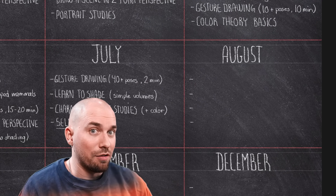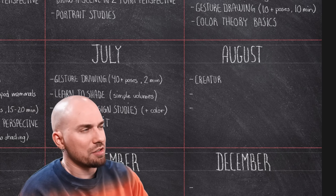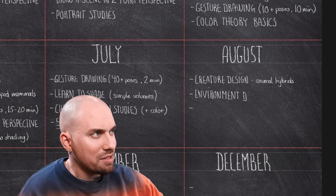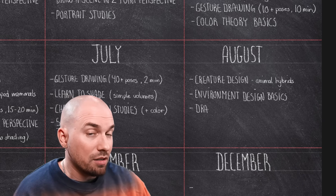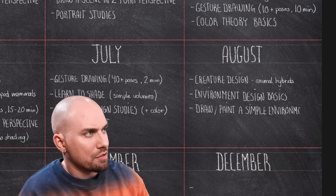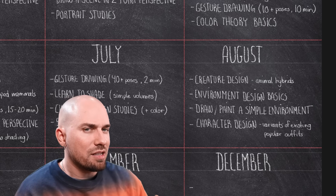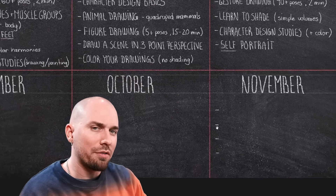It's August now. Summer is ending, but your skills are growing. We're going to be drawing creatures this month — creatures that you're going to make up based on two or more animals, basically hybrids. We're also learning the basics of environment design, and we'll be painting or drawing a simple environment. And the last thing for August: we'll be practicing our character design creativity by creating variants of existing popular outfits from your favorite shows, movies, games — whatever. Draw a couple of them.